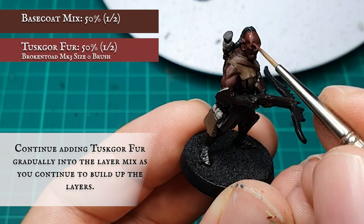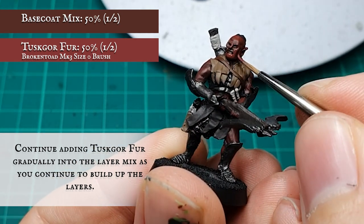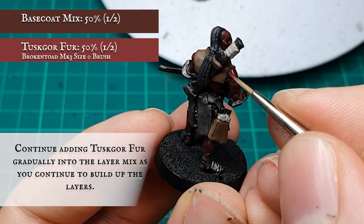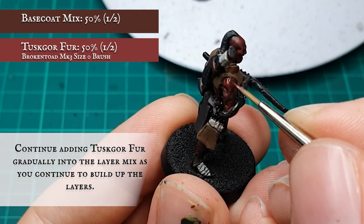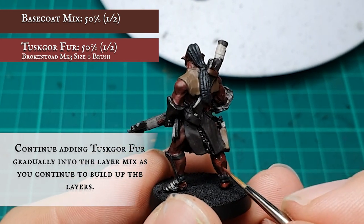Slowly retracing over my initial blocking layer, defining more musculature and the details of the face and snarl more and more with each pass. I want the tone and look of the skin to feel very natural, blending up from the blocking layer where possible to create a seamless transition from shadow to light.